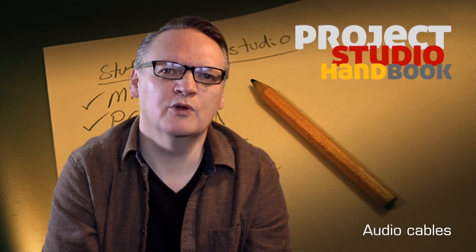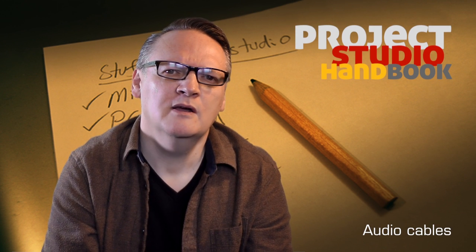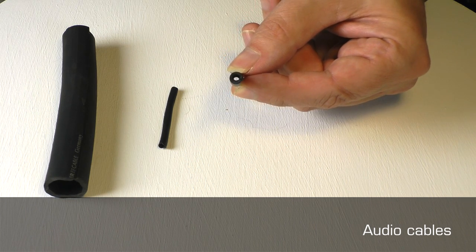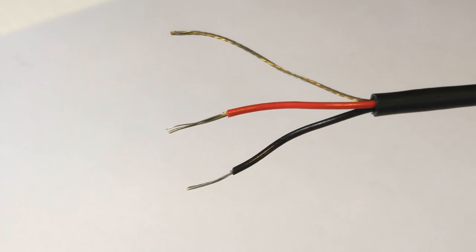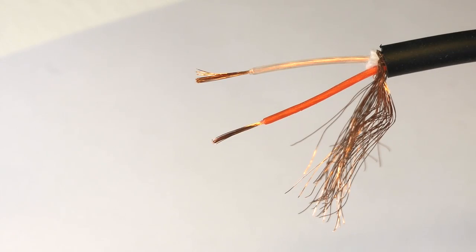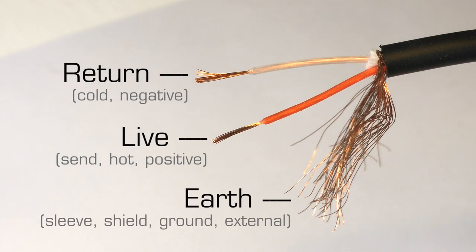Welcome to this tutorial on audio cables. Most cables consist of an outer protective insulation layer and one or two inner cores, each with their own insulation and a surrounding braided earth core shield. Between them, these cores carry the live, return, and earth signals.